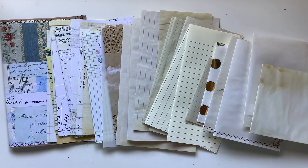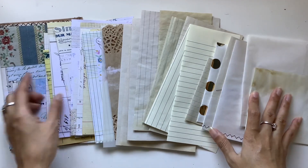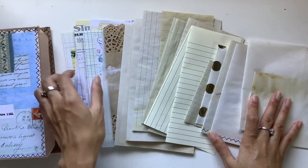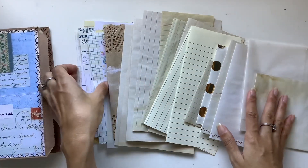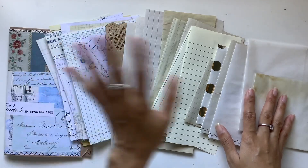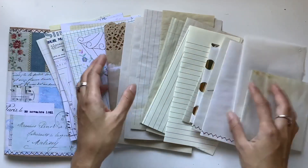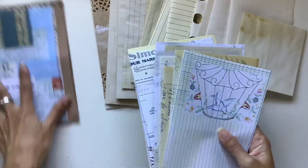Hi everyone, I'm JD from Willowbound Journals. Welcome back to my channel. We are up to the next part of our Make A Junk Journal With Me series where we are putting our pages together. So all of our pages are prepared — the feature pages, the writing pages, the interactive novelty pages. So let's go ahead and put these together.